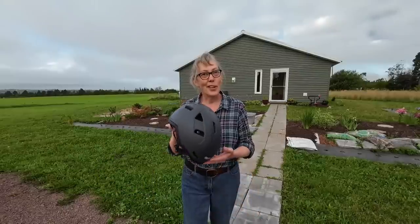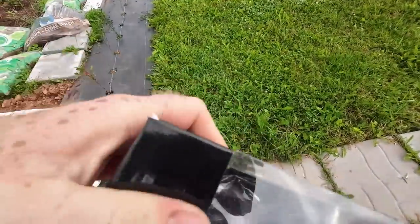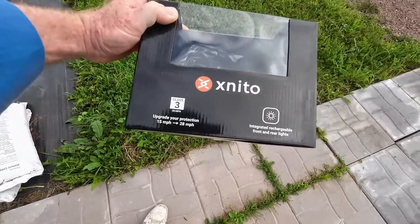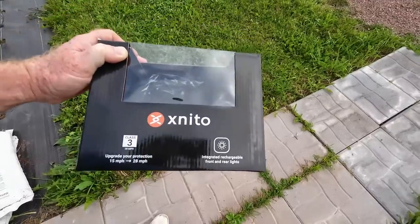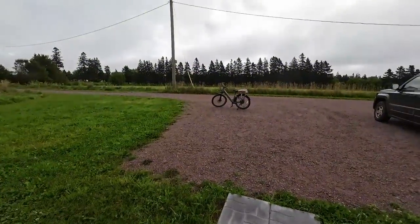Alan, where do you think you're going? We've been over this — I'm heading off on a two-year circumnavigation. You're not going anywhere without this. Safety first! These helmets are designed for higher speeds, which is good because the e-bike can go up to 28 miles per hour, so a regular bike helmet just doesn't cut it anymore. This helmet also has integrated rechargeable front and rear lights. Now it's time to crack on.